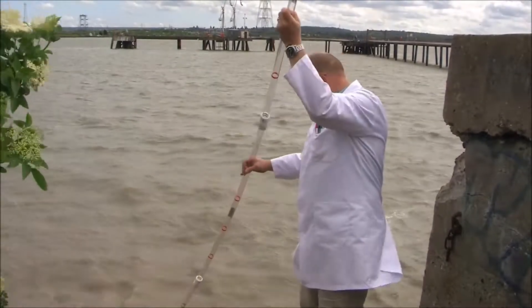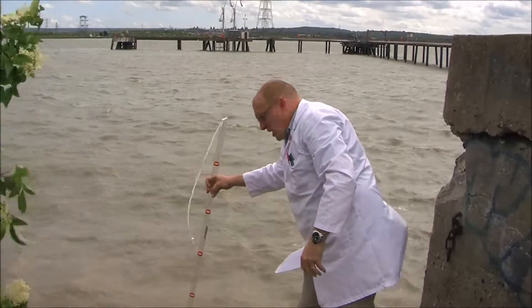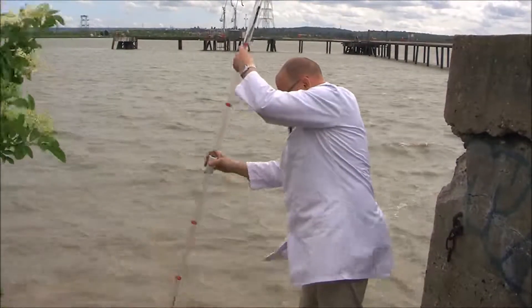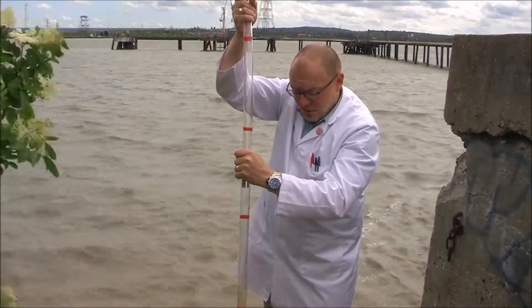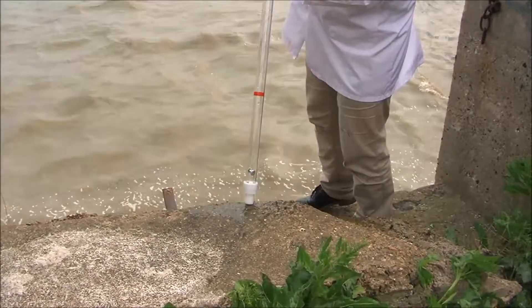To take a reading, lower it into the volume of water. When it reaches the bottom, give it a tug to shut the valve. When it comes up, we can see the settled volume. And to empty it, we just touch it on a rock — it drains and we're ready to start again.